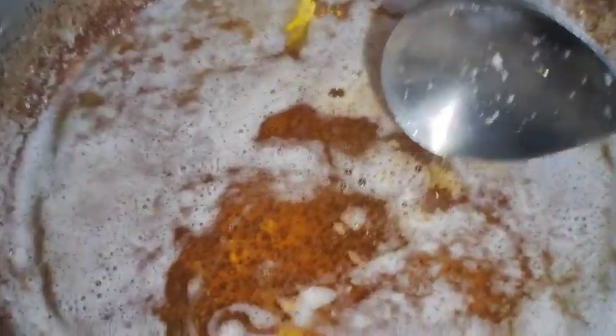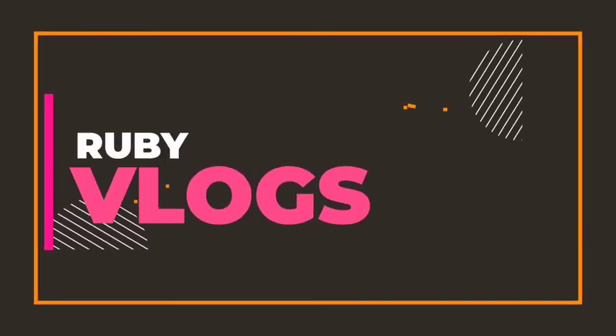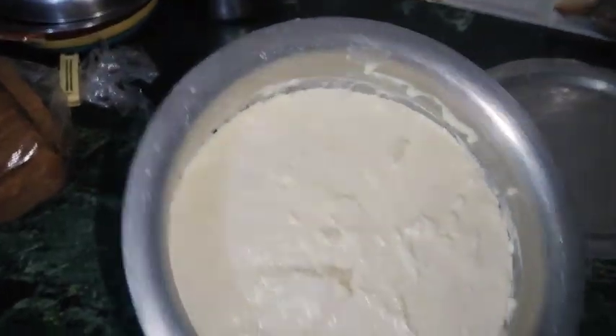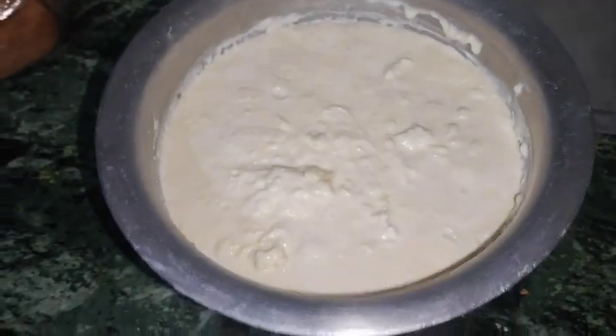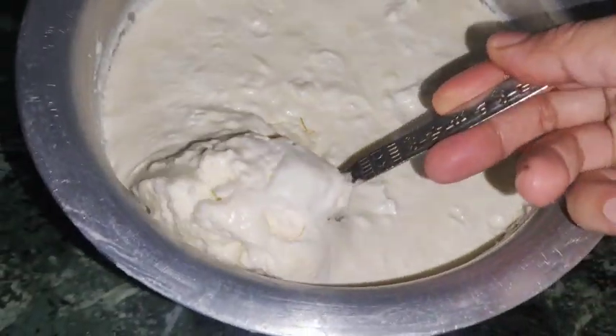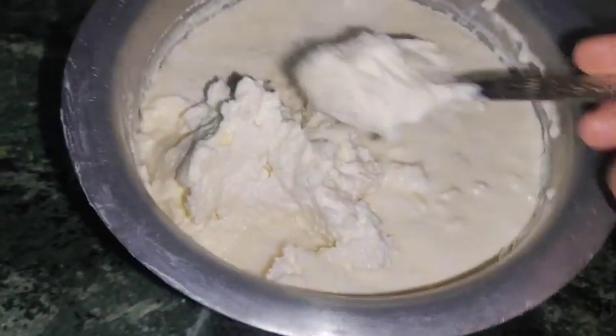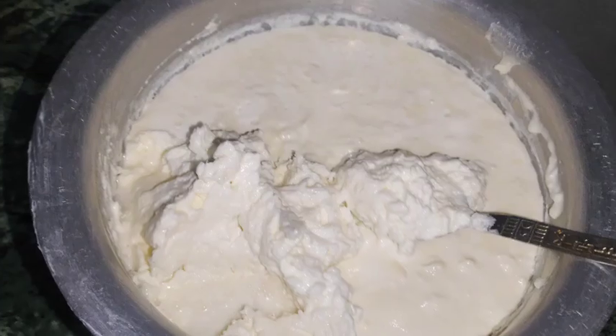I have collected this cream from milk. I have kept this for 10 to 12 days — I kept it overnight and stored it in the fridge. After that, I will put it in the mixer.